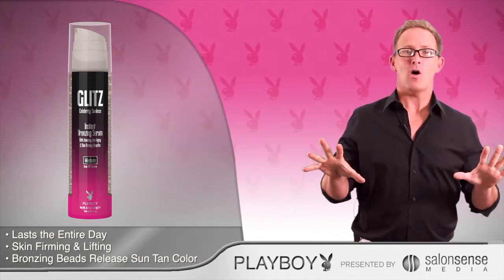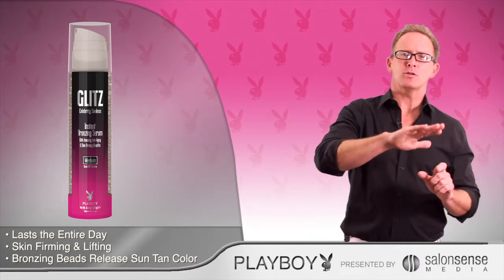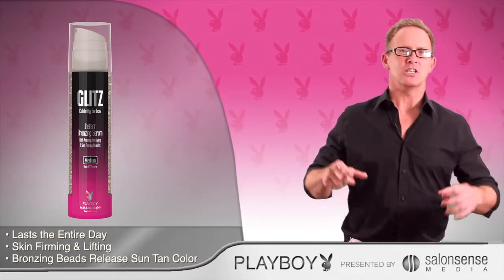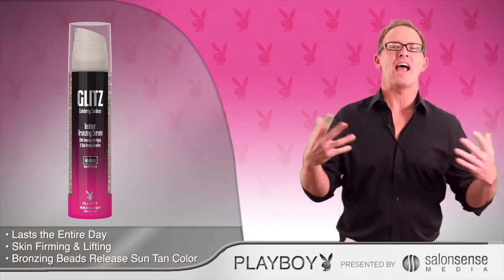The best part of all is that there are absolutely no rules. You don't have to do a 10-step process before putting it on — just squeeze, rub, and go. I call it SRG.